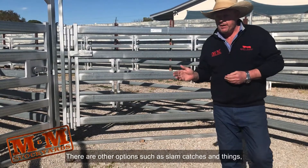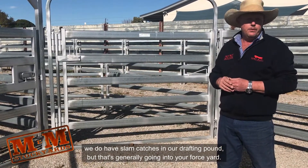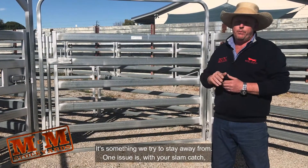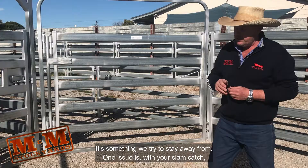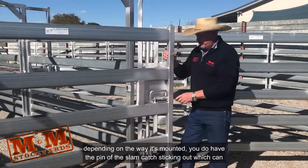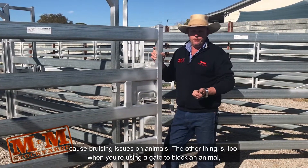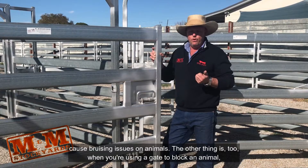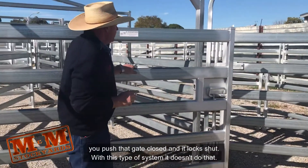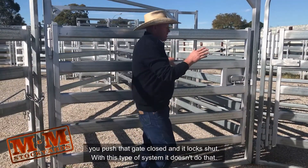There are other options such as slam catches. We do have slam catches in our drafting pound, generally going into your foreyard, but it's something we try and stay away from. One issue is with your slam catch, depending on the way it's mounted, you do have the pin of the slam catch sticking out which can cause bruising issues on animals. The other thing is when you're using that gate to block an animal, you push that gate closed and it locks shut — with this type of system, it doesn't do that.